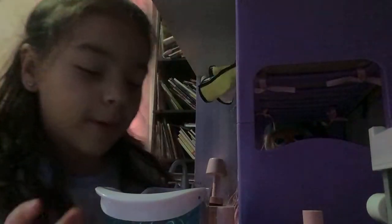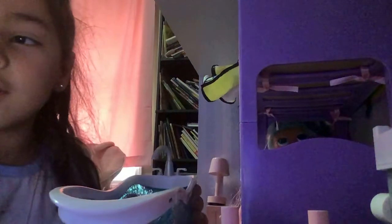Hey guys, this is part 2 of playing with my Barbies, and this bathtub is like filled up. Looks like we're watering me too. I just touched it.